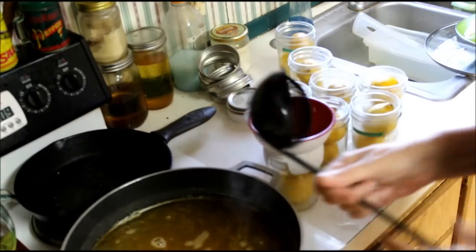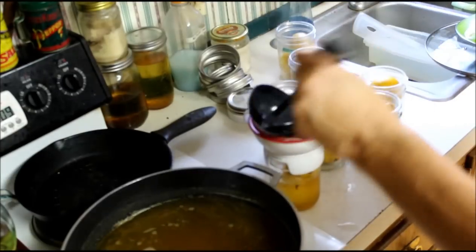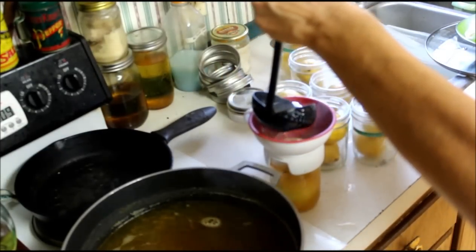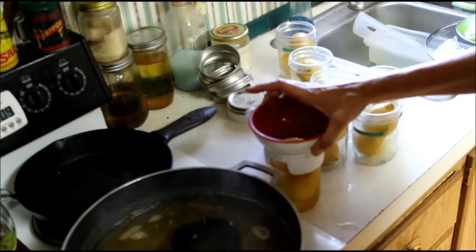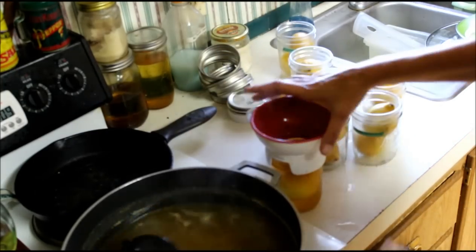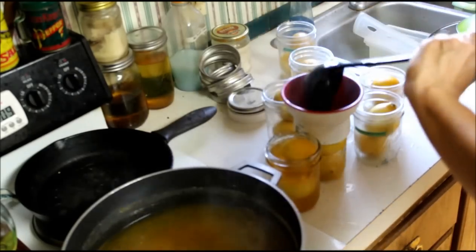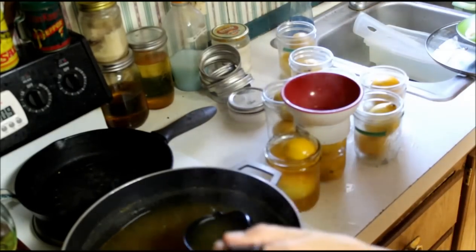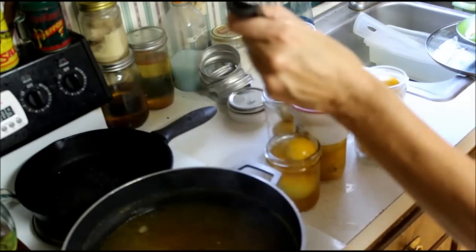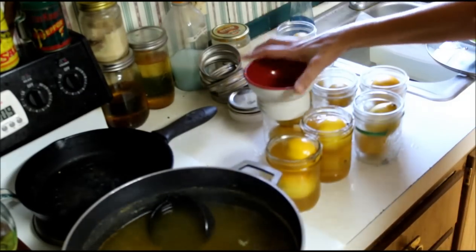I'm going to get my funnel, take my filler, and pour in to a half inch from the top - I'm doing half inch because I had one not seal once. It's called sunshine in a jar, and I think Bon Appétit just recently reprinted this recipe.